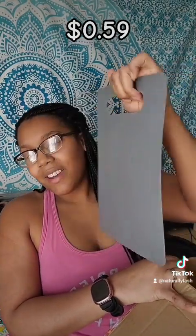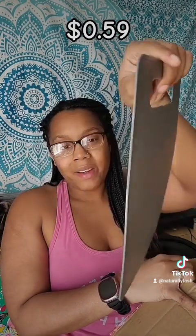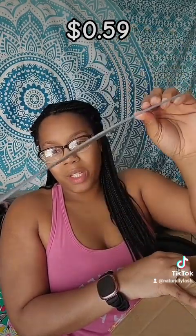I told y'all I went crazy on the deals. This right here was a little bit iffy — it's just like a little chopping board. I wouldn't really do anything super heavy on there, but that's nice.